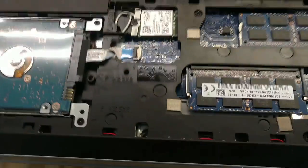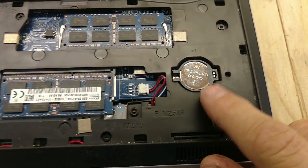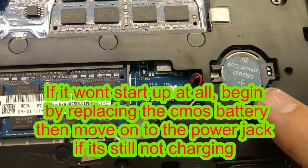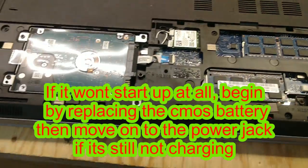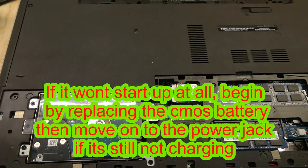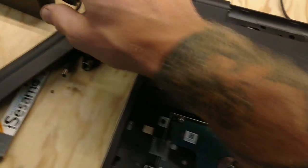So what I found — I did a bunch of looking online at this thing, and I couldn't even get it started to do anything. So I replaced the CMOS battery, and then it started up. Then it told me it didn't have enough wattage in the charger.